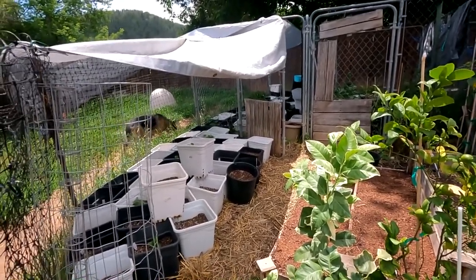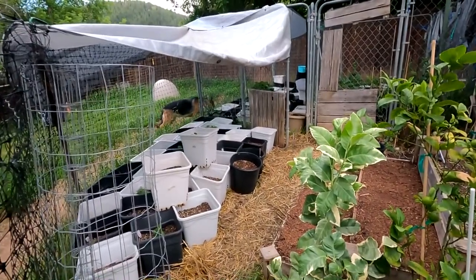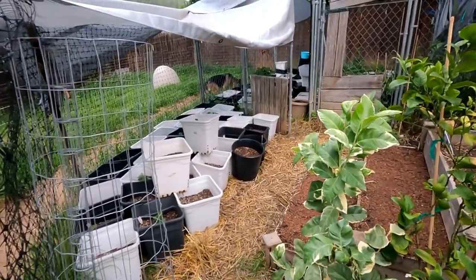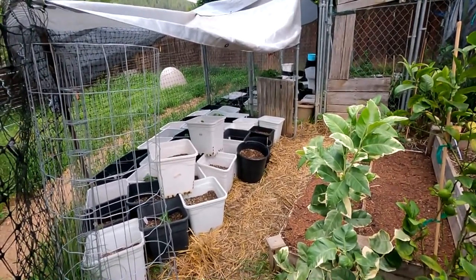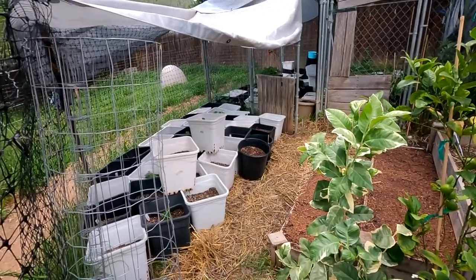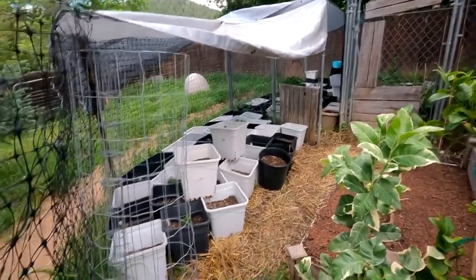Dahlias don't like that much rain, especially if they haven't really come out of the soil. It's a tuber that tends to rot if it's too wet, especially if it doesn't have the leaves to transpire that excess water or moisture. What I decided to do to protect my dahlias — because it's not just a mild rain, it's pouring rain — was to give them a little break with those tarps so the water won't fall on the pots, it will fall on the sides.